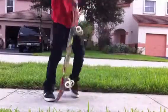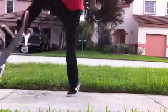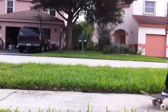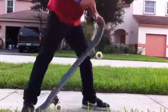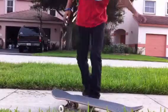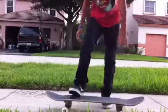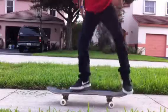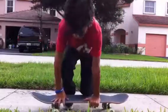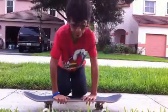This is my attempt for the Pop Shove-Its. Those are my attempts on doing the Pop Shove-Its.